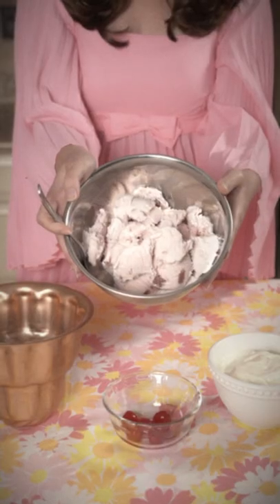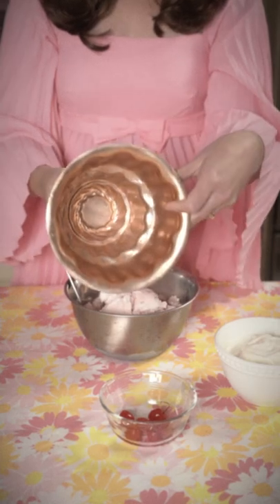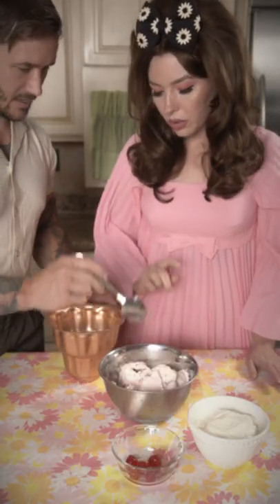You'll need strawberry and vanilla ice cream, maraschino cherries, a six-cup mold, cake base, and whipping cream.